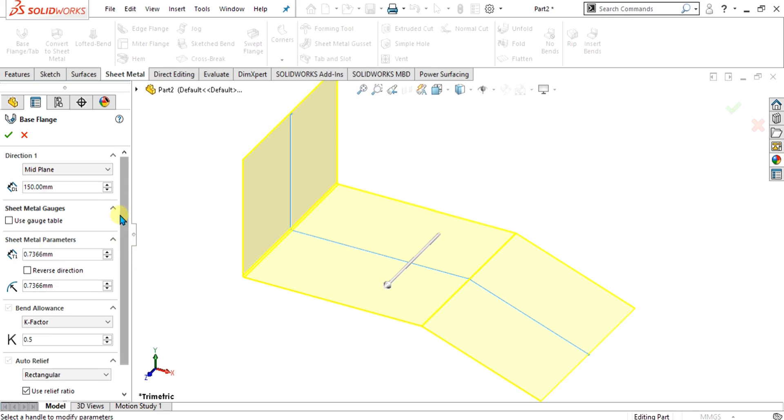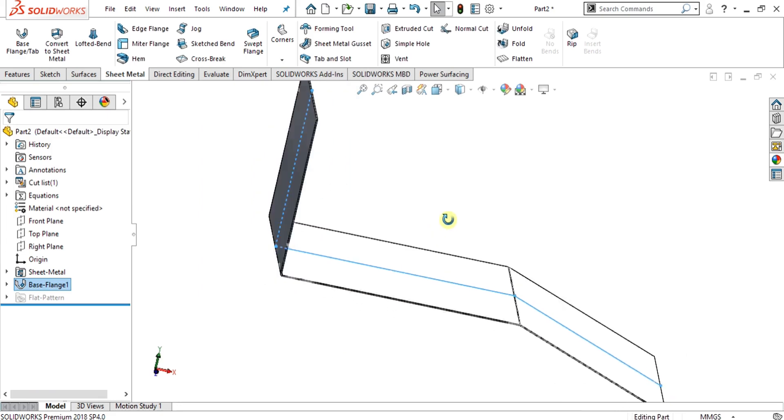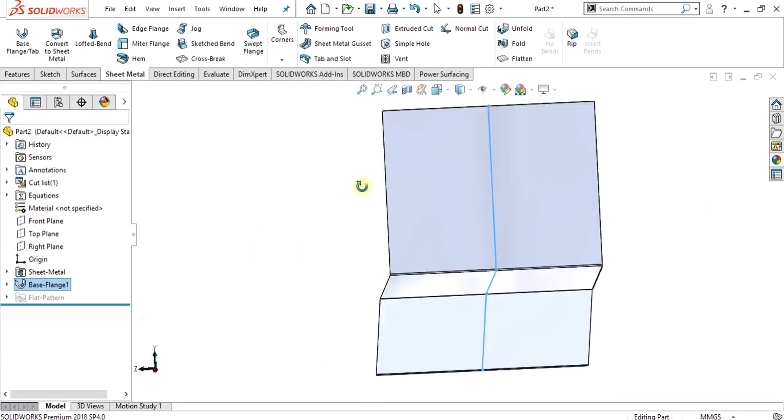You can watch all the videos from the description. Give the dimension to 130 mm and select OK. Now you can see that our base part is ready.